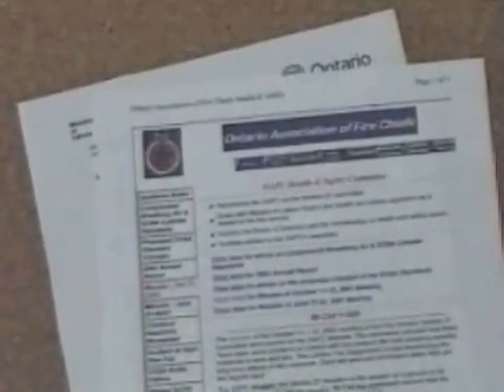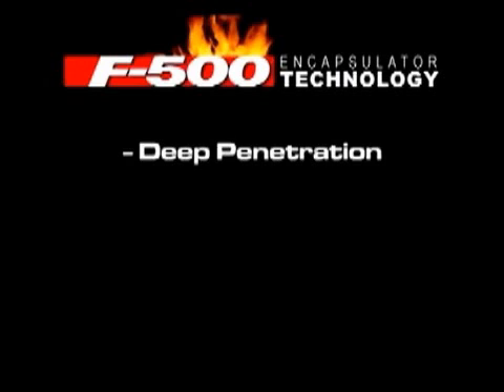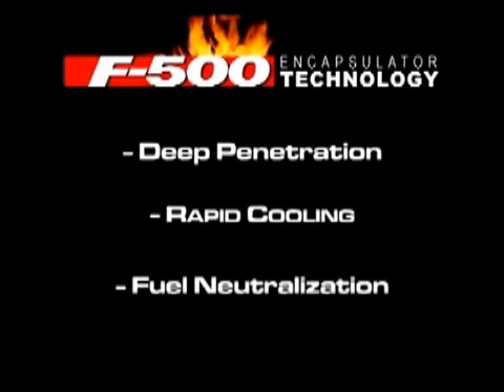F-500 has been tested and the ingredients listed for use in fire suppression by several environmental protection agencies and federal governments, including those in Australia, Canada, throughout Europe, and the United States. F-500 Encapsulator Technology delivers firefighting power to the seat of the fire, fast. F-500 cools on contact and renders flammable vapors inert. Because F-500 works on several different levels simultaneously, we can achieve results far greater than attacks made with standard wetting agents, foam, or water alone.